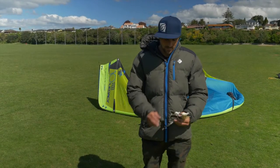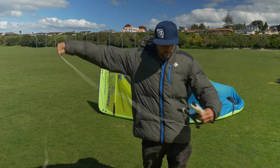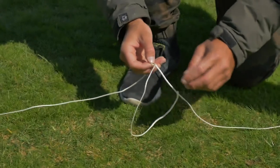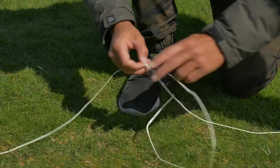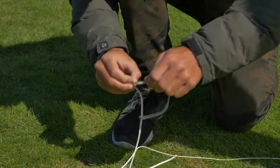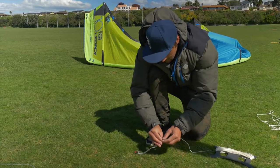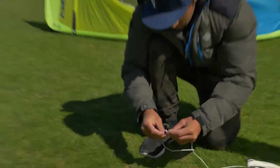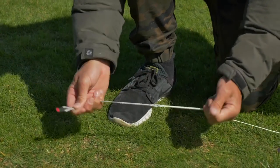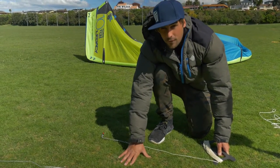So if you want to ride a 20-meter line bar, which we're going to set up today, I recommend rolling your fifth line out to three meters. Come to the attachment here, detach the three-meter extension, detach the pigtail, and take away the three-meter extension. Put the pigtail back on — now my fifth line is 20 meters long, so it'll work perfectly for my 20-meter bar.